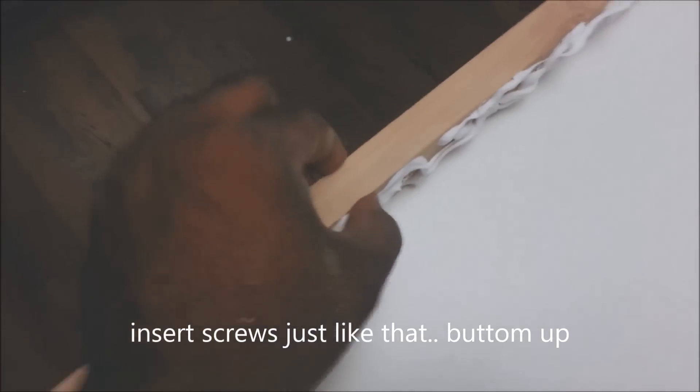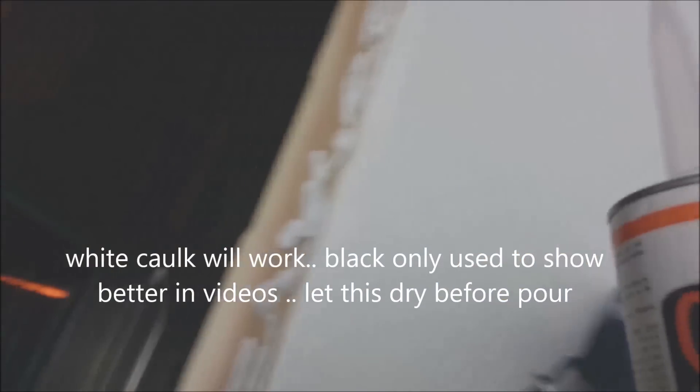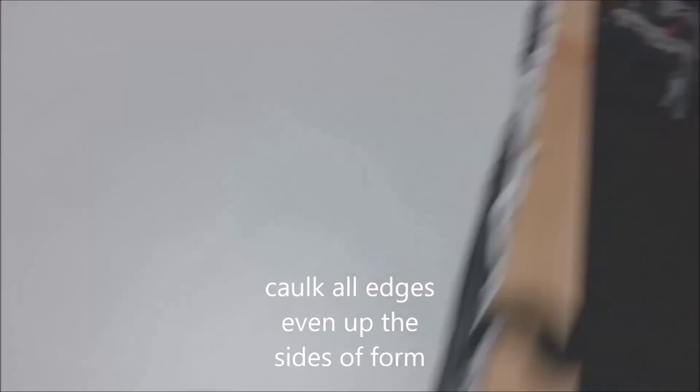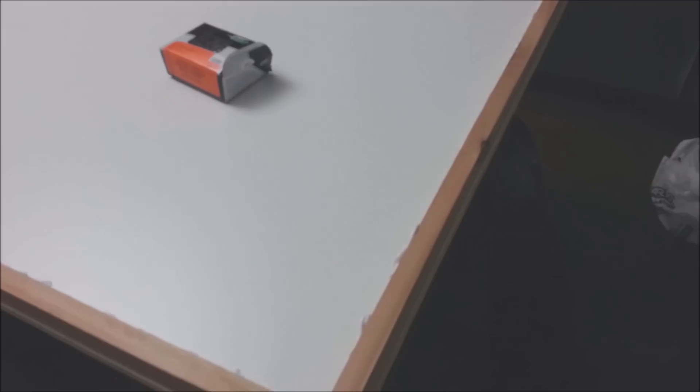I've got one, two screws on each side. I probably should have put three, maybe four on this side. Got a screw going in on all the ends. For the caulking — I almost forgot this step — you want to just put a bead. Then we're going to slide the black plastic up under this and pour some concrete.